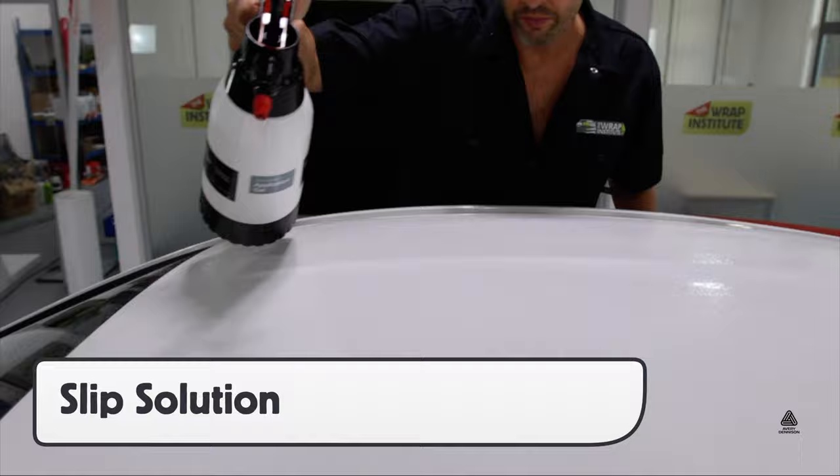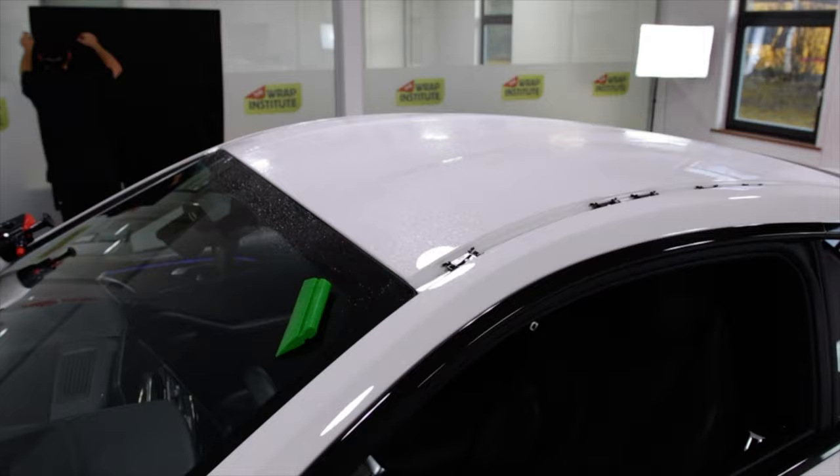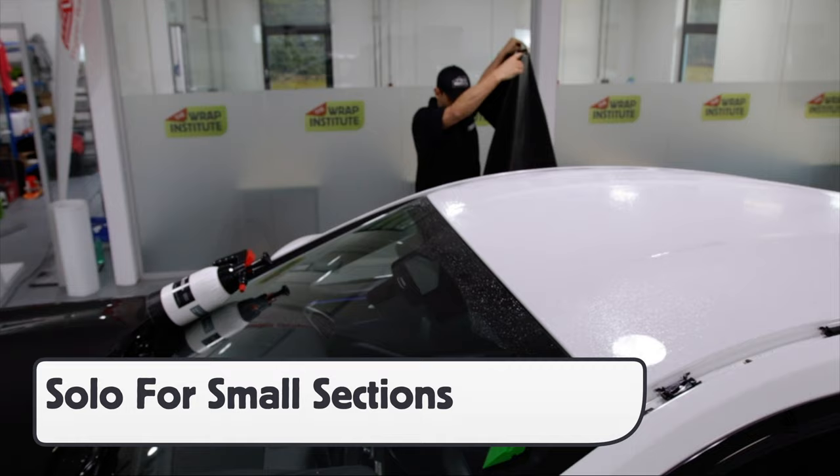Right before install, spray down the surface of the section being applied thoroughly with a slip solution. Be sure to use a pressurized sprayer to ensure the surface doesn't dry out. For smaller sections, like the roof of this BMW, one installer can comfortably work by themselves.